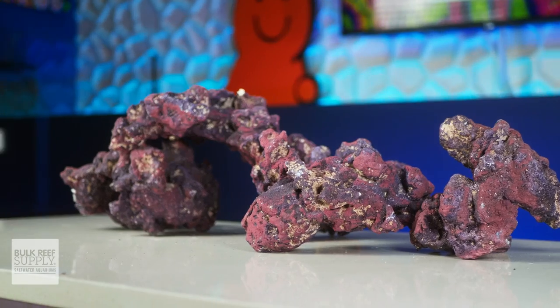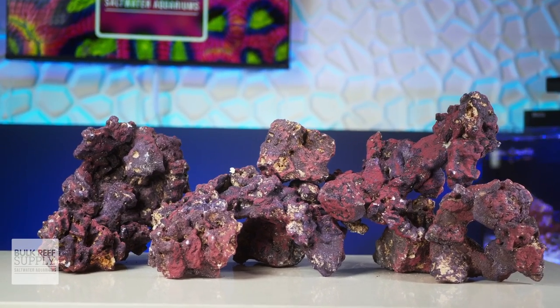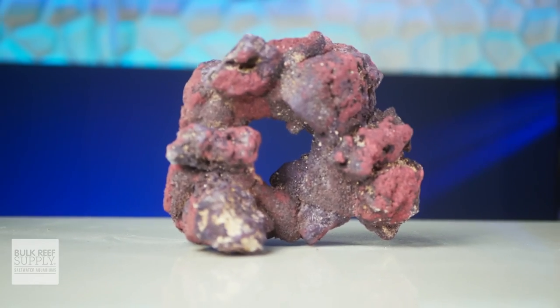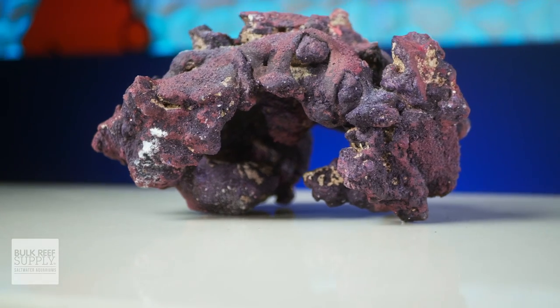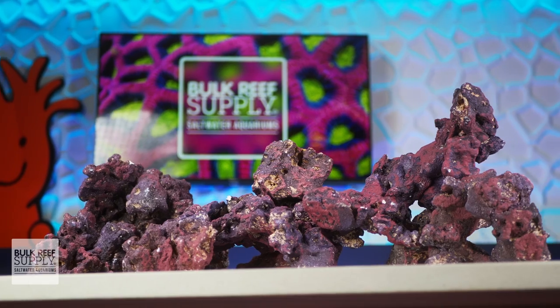In each box of Life Rock Shapes you get arches, tunnels, and caves. Each box contains 20 pounds of rock, which works out to roughly four pieces on average. For example, the box I received has two arches, one donut or tunnel, and one large cave. They are all completely unique since they are made from natural rock, and while they are crafted by hand and are roughly uniform in size, they definitely look different from one another.